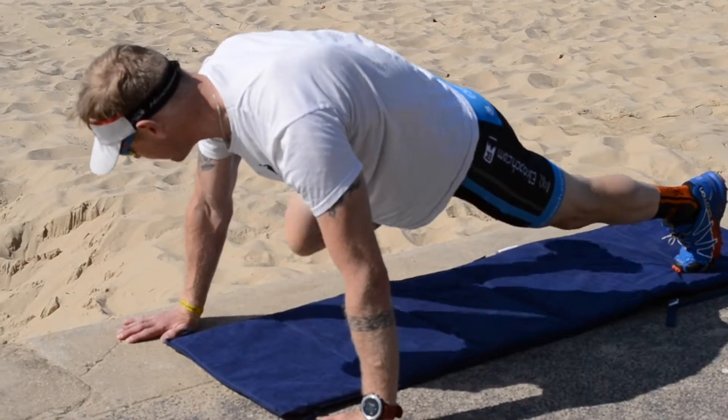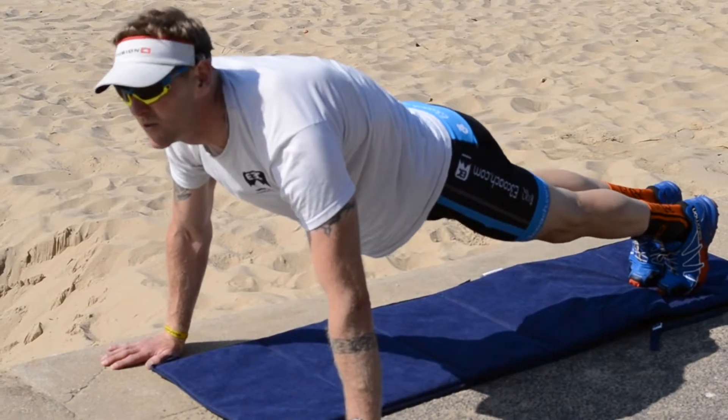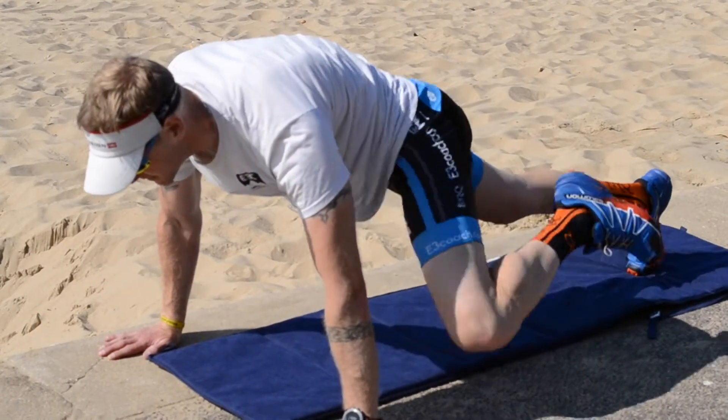Left knee, left elbow. Right knee, right elbow. And keep holding yourself nice and neutral, nice flat back. Keep the spine straight.